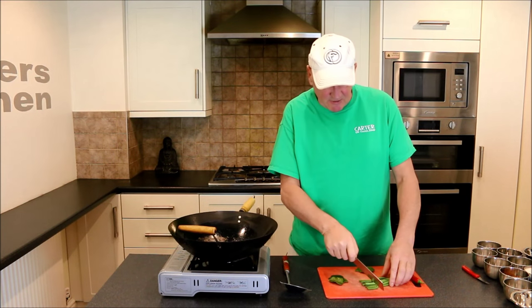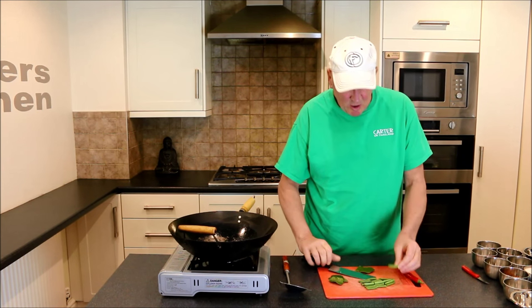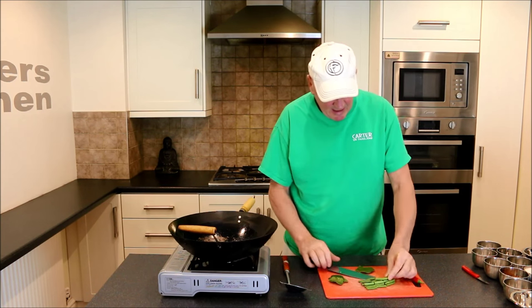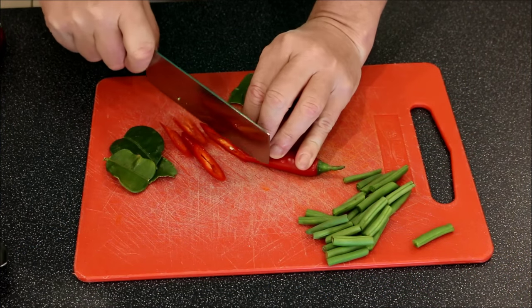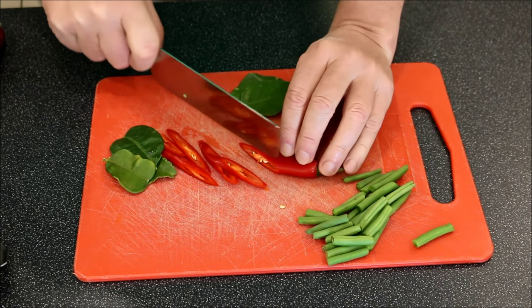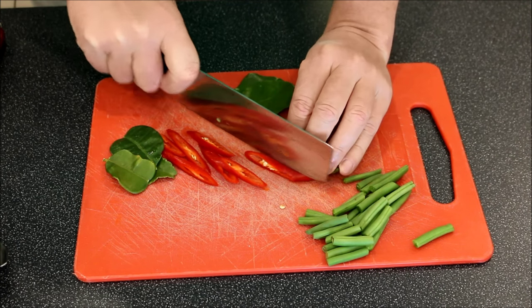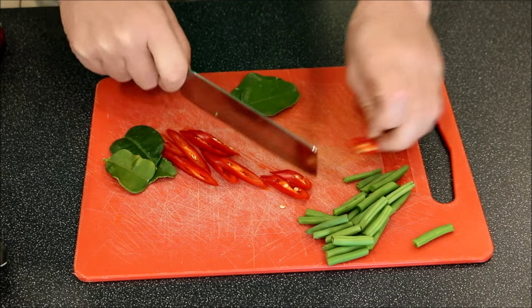Right then, let's get started. First of all, we'll chop some green beans into about two inch pieces, and then we will chop a chilli — just chop it into diagonal slices. Some's for decoration, and some's to make the Penangai have a bit of a kick to it. If you don't like it too hot, then just take the seeds out.